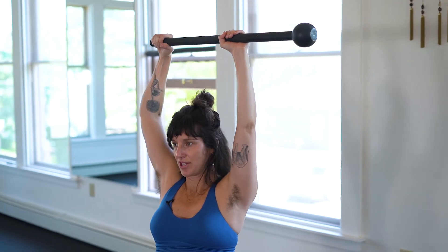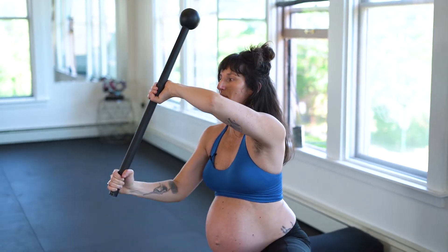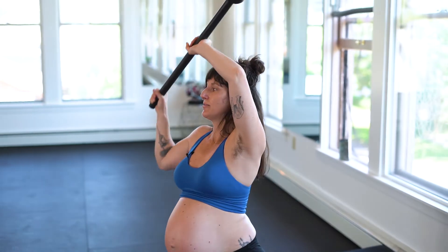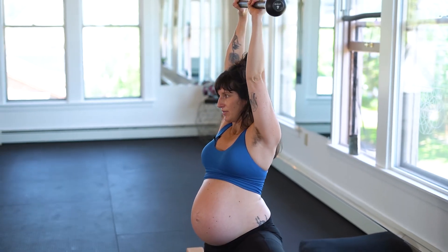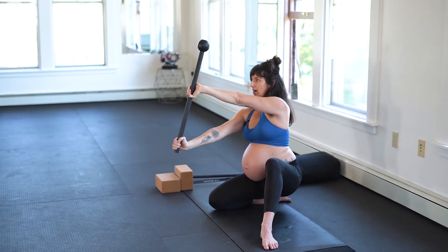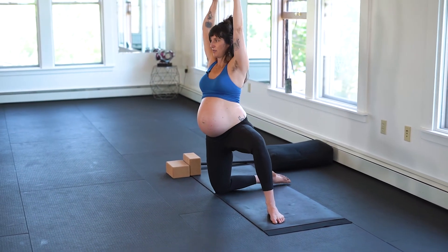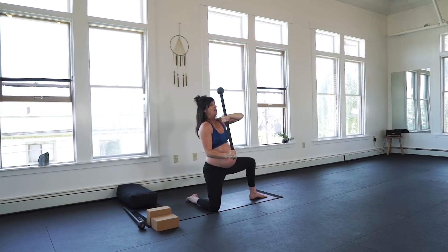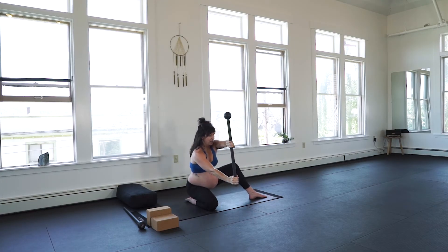I encourage you — if you're watching this video and seeing a lot of the content I put out — you can still try these even if you're not pregnant. They're still really great modifications for beginners or people that are working on refining on their low-intensity days, or even individuals that are carrying extra load or extra weight. These are great modifications.